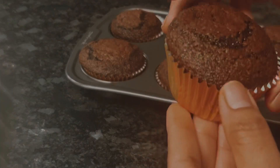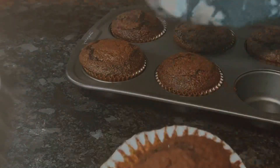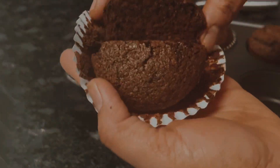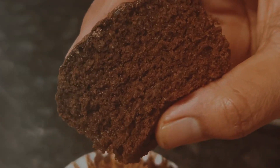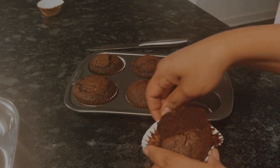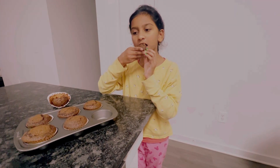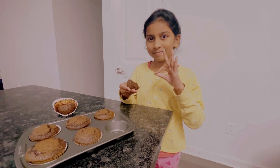The muffin is great. I will share these healthy muffins. That's a lot of stuff — enjoy!